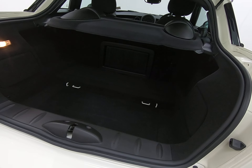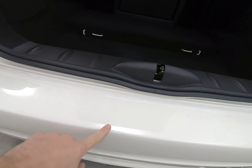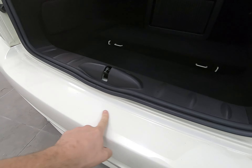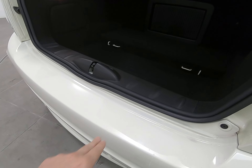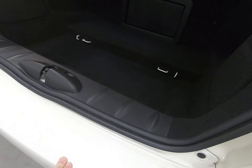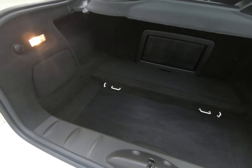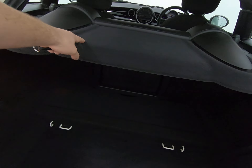Taking you inside the luggage compartment — firstly, there's absolutely no sign of any luggage rash to the rear of the bumper. That moisture is just rainwater as it has been raining outside today. The plastics in the luggage compartment are free from any scuffs all the way along, and the parcel shelf is present.